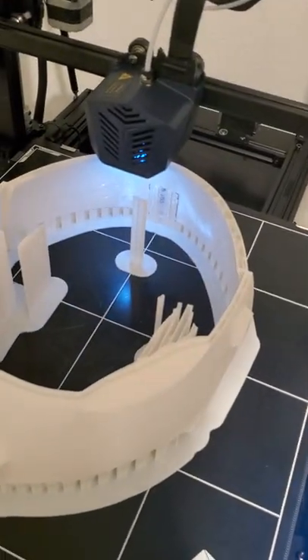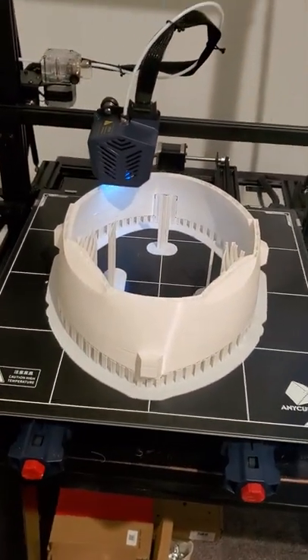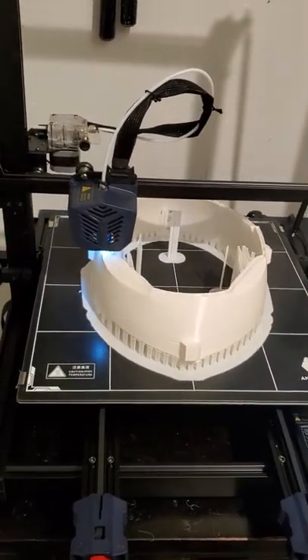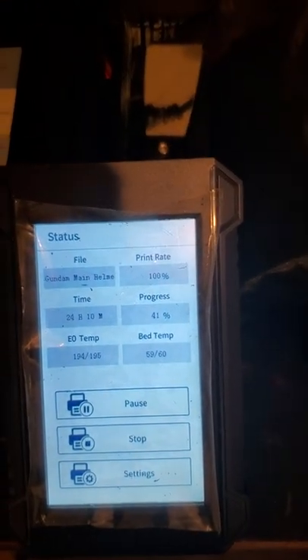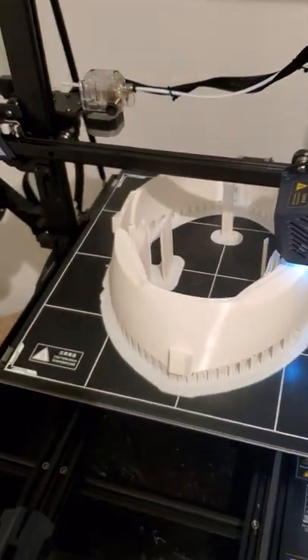Right here is the main helmet piece where all the parts connect, so once this is finished I'll be able to see how everything fits together. This piece has been printing for about a day now and I have about another day to go. It's going to be ginormous — I just hope it fits my head!